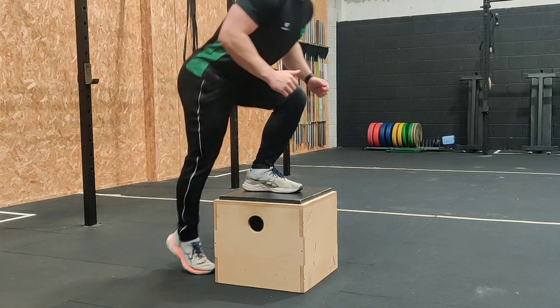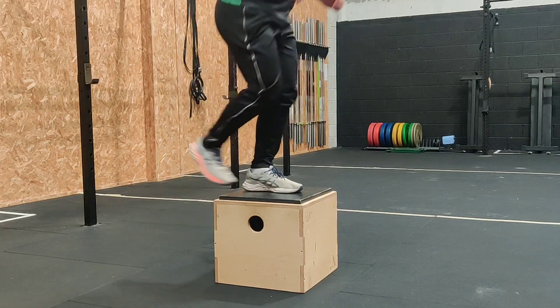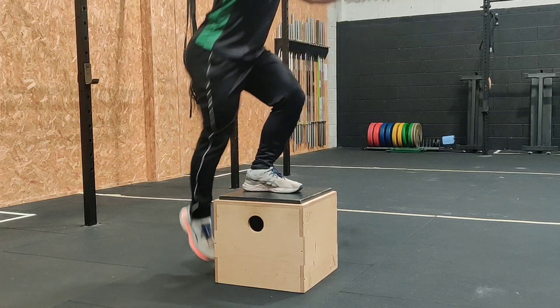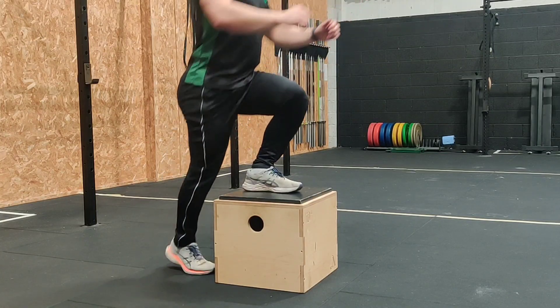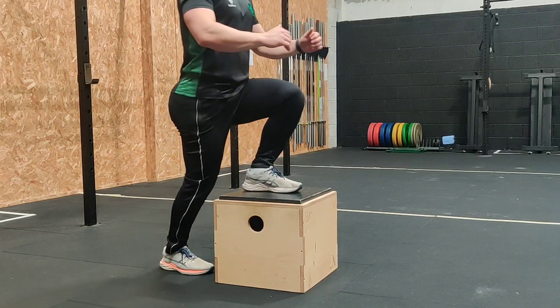Mind that we don't fall forward as we stand up — there's more of a chance of this happening when the box gets higher. We want to pretend there's a wall in front of our face we don't hit with our face, so we stand straight up onto the box as opposed to falling forward.